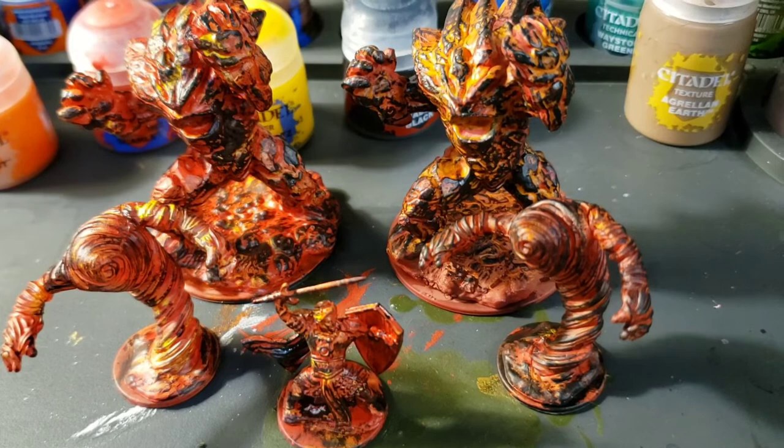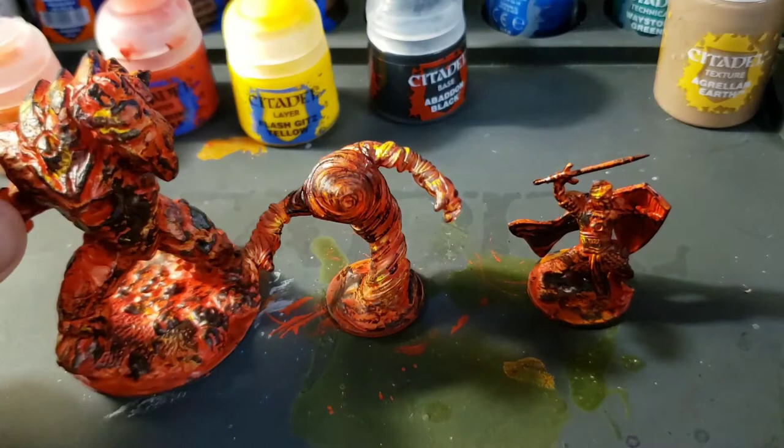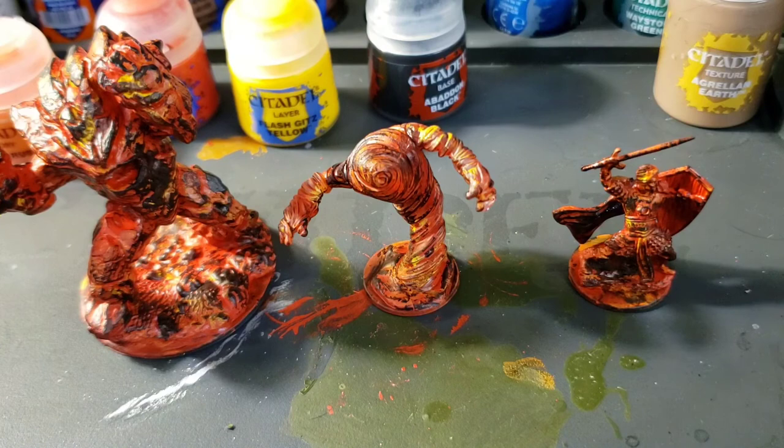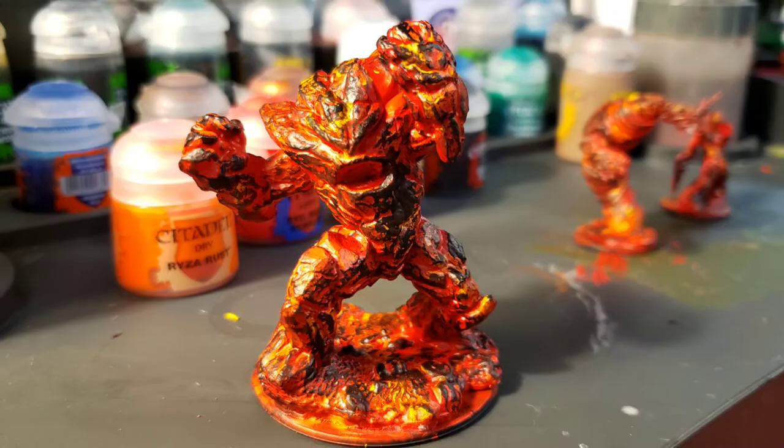I want to be in a game with a Lava Monster. I really hope you enjoyed today's video on The Mystic Arts about how to paint a Lava Monster. I hope you learned something, and most importantly, don't be too critical of yourself. Take it easy — the more you paint, the better you'll get. There'll be a few pictures at the end so you can see some of these up close. Thanks for joining me today. My name is David Hunt, owner of Game Masters Guild. Stay safe, play great games, and I'll see you real soon.